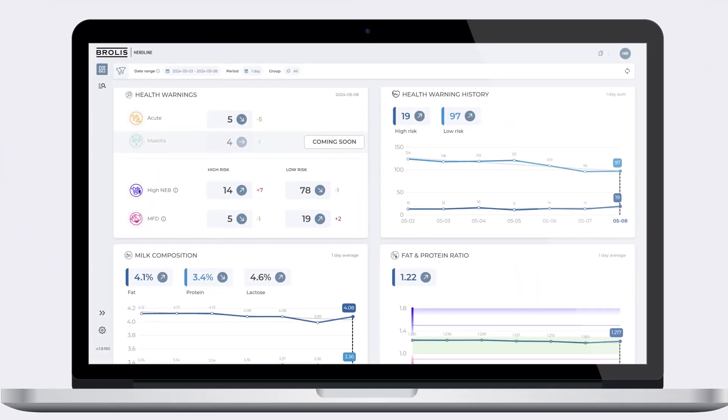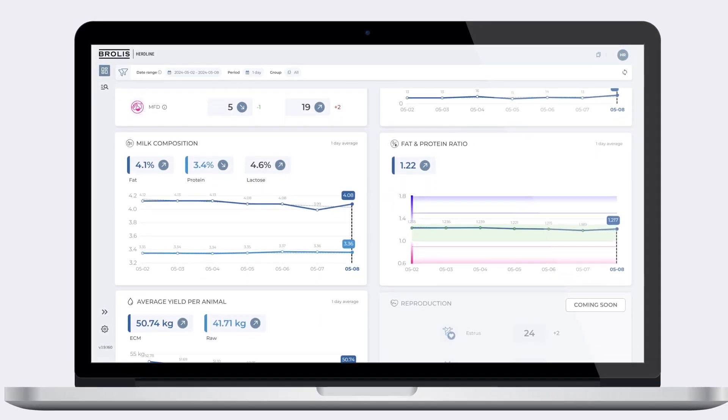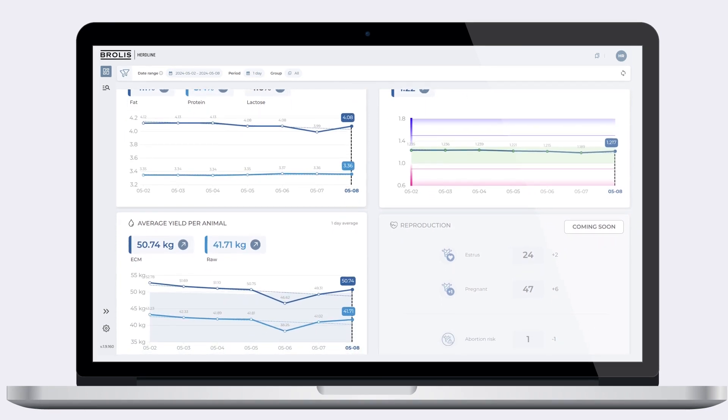Data is gathered and processed in real time using Brolus Herdline software, which gives you vital information about the health, productivity, and profitability of your dairy herd.